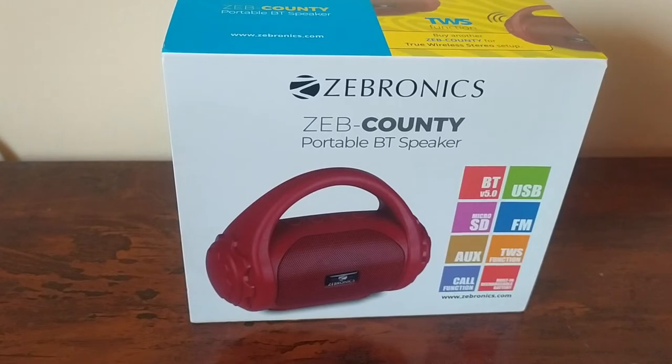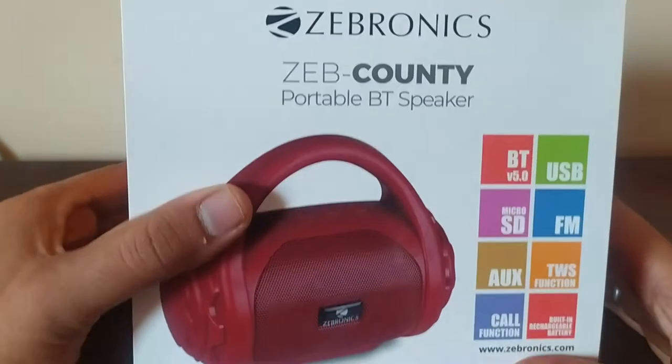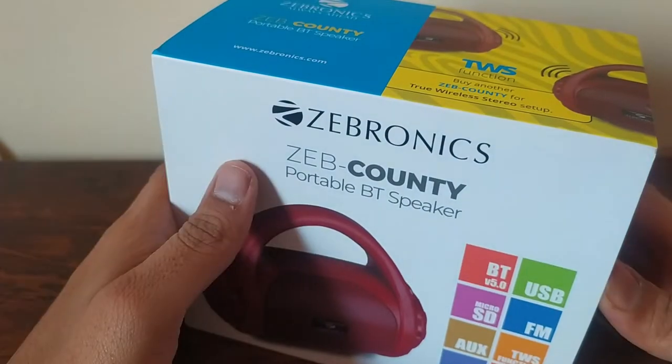Hello, I am reviewing the Zebronics Zeb County Portable Bluetooth Speaker. This is the speaker box. I bought it on Amazon.